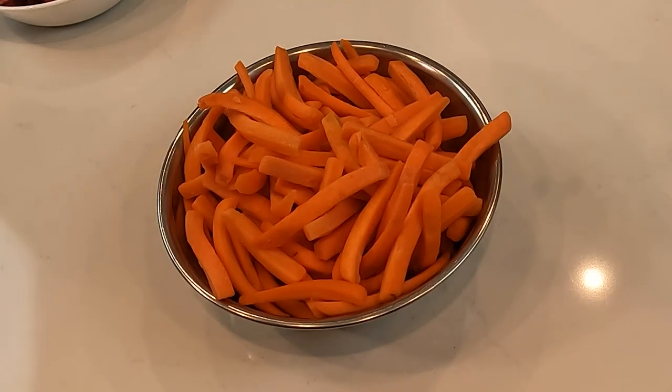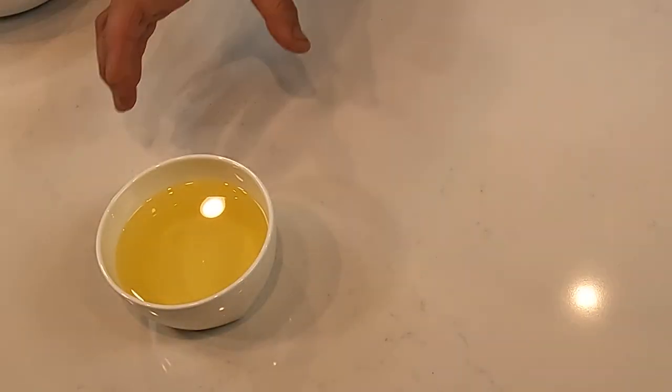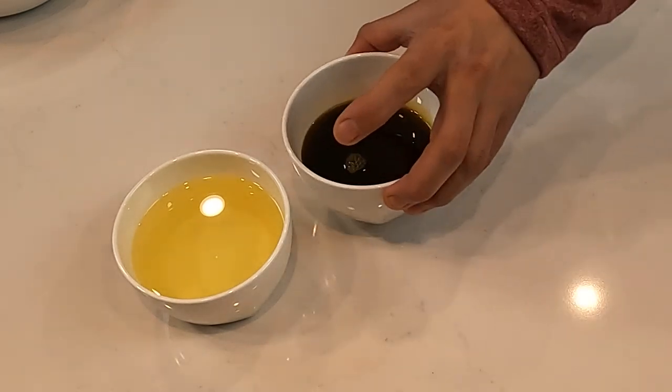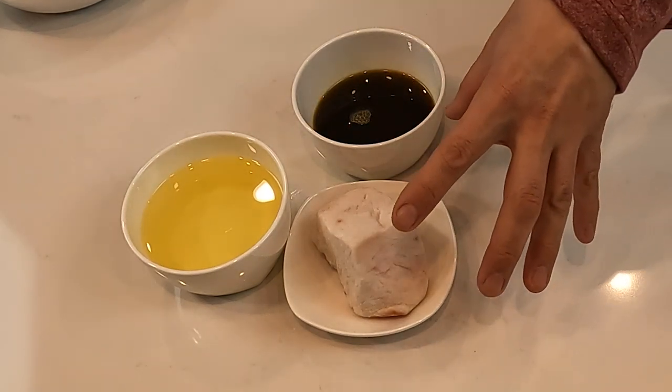Then we need 1.2 kilos of carrot. Usually in Uzbekistan they use yellow carrot, but unfortunately in the US we don't have yellow carrot, so we are going to use whatever is available. If you can find yellow carrot it's actually better because the texture and taste are better than the orange one. We need one onion, and for better taste we are going to put two heads of garlic. Then we need vegetable oil — this is 200 milliliters. Then we have 100 milliliters of Zagir oil, and then we have a special ingredient: fat. We are going to heat it and dissolve the oil from it. This is going to give a really good taste, and usually in Uzbekistan they always use that fat.